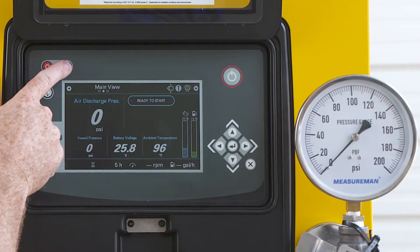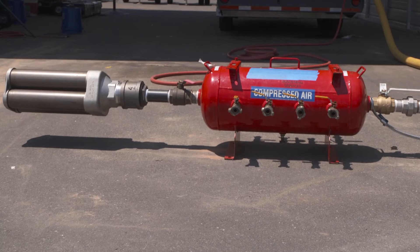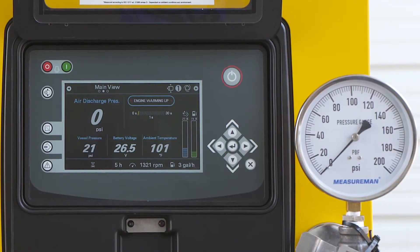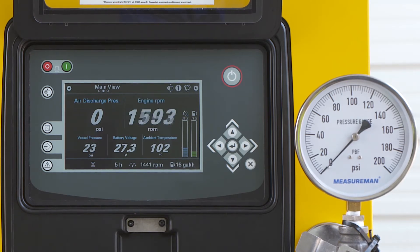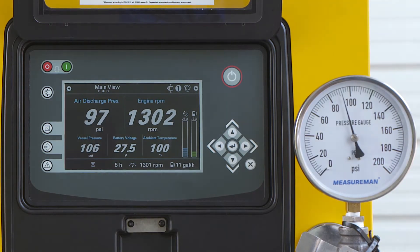First, you will start up the machine and let it go through its warm-up cycle. For today's demonstration, we have simulated an application using a receiver tank and we are monitoring the application pressure with the gauge on the right. When the unit starts and there's air demand, everything runs the same.